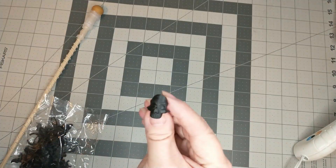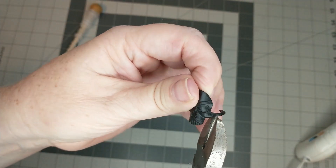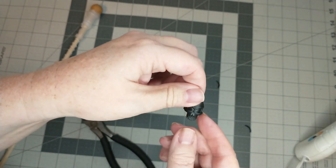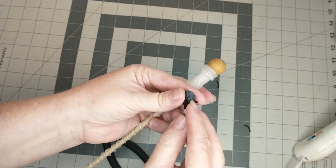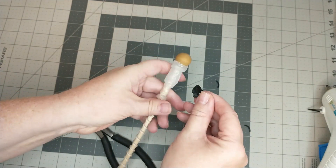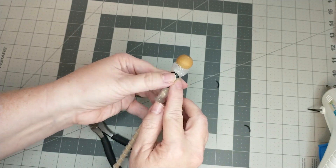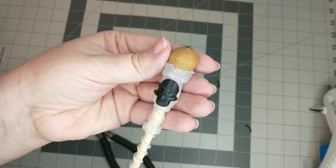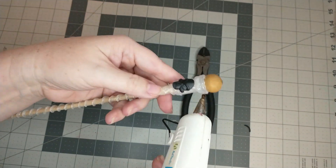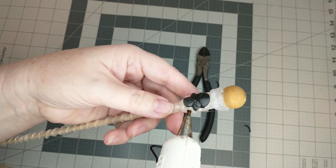Next I will be using a skull ring from this bag of rings that I got from Dollar Tree. I'm going to remove the ring part using my wire cutters, then with some hot glue I'm just going to attach it to the wand. After that, I'm going to run a bead of hot glue around the skull so that it looks like it has been made into the wand.